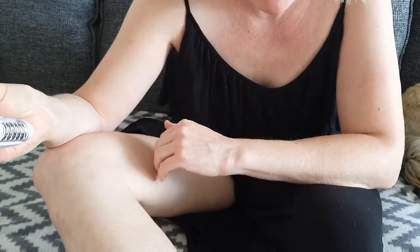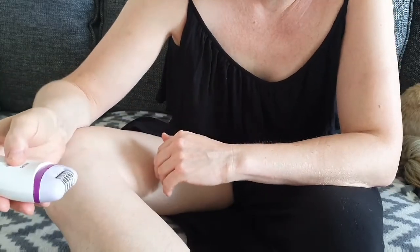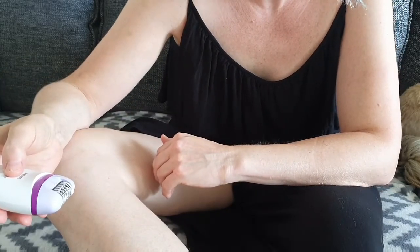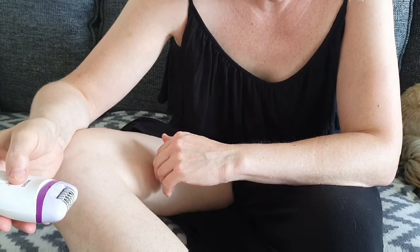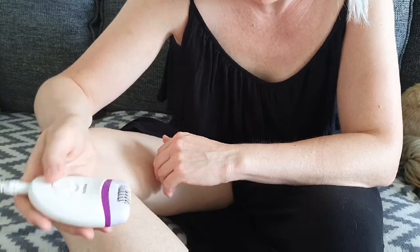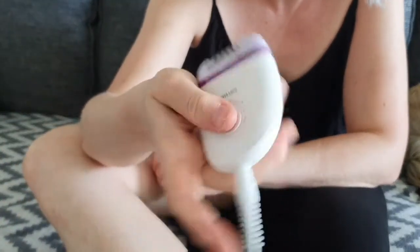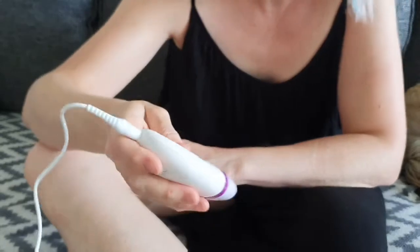It sounds like a beast. One of my cats and one of my dogs are hiding right now because it's scary. I changed it to the second, fastest speed and I'm going to continue to see how it goes.